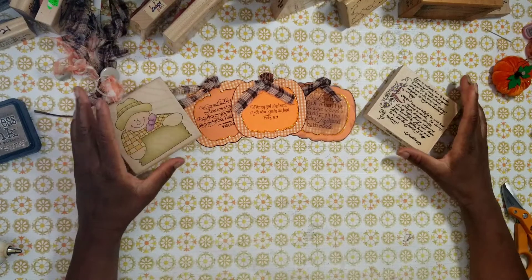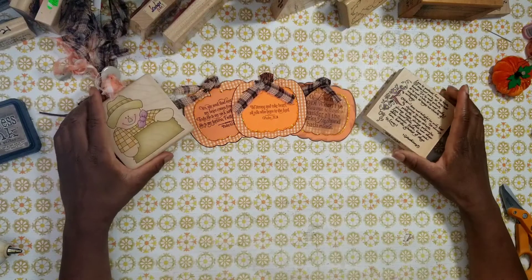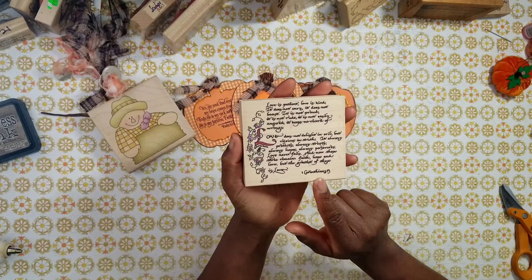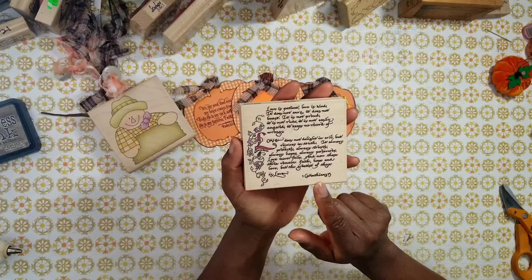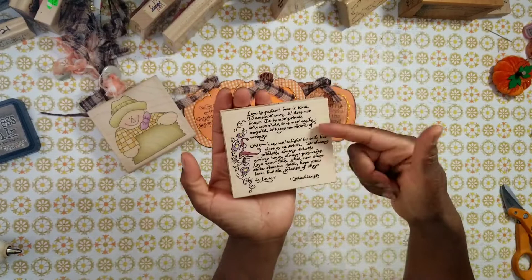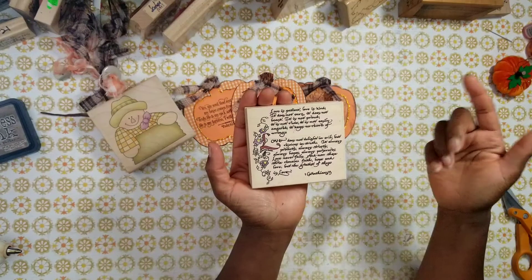I'm going to try to showcase yesteryear stamps because I love them so much. This one here I got for a dollar — I shared it in a rubber stamp haul video several days ago. It's a scripture stamp with 1 Corinthians 13. It's like reading the Bible right at my craft desk — isn't that wonderful and so practical? Thank you, Jesus.